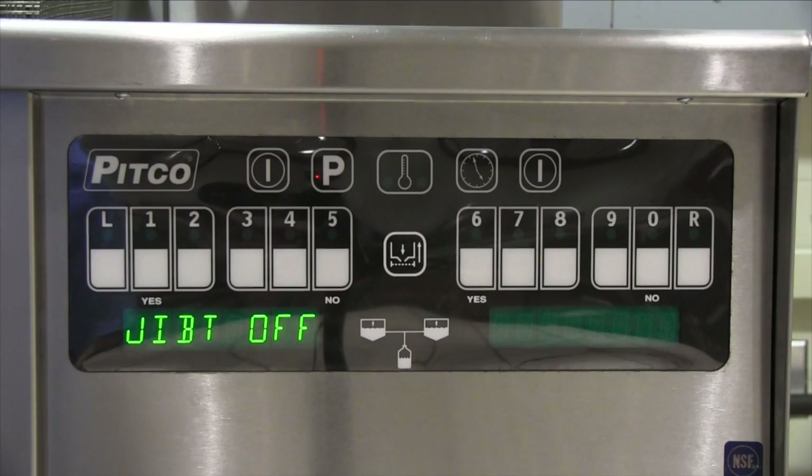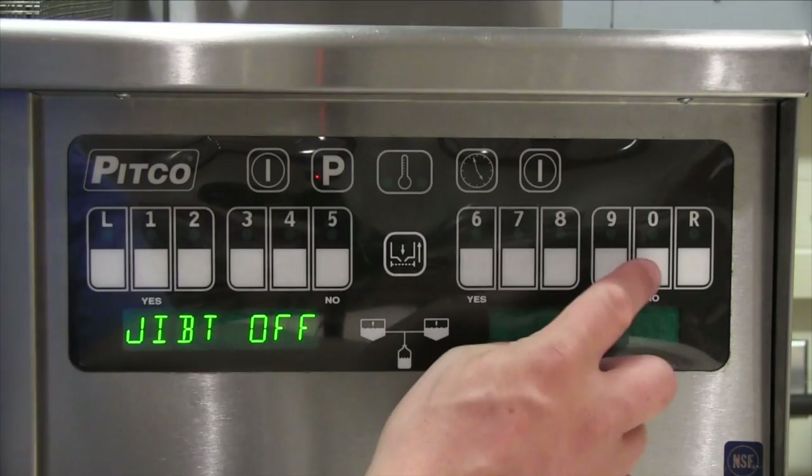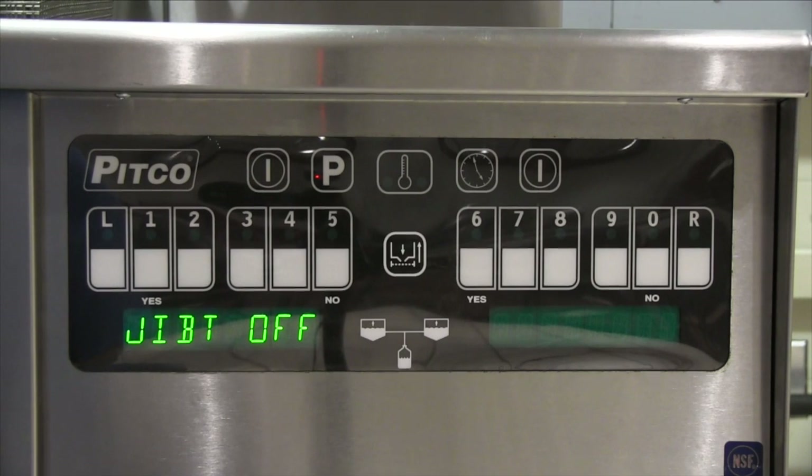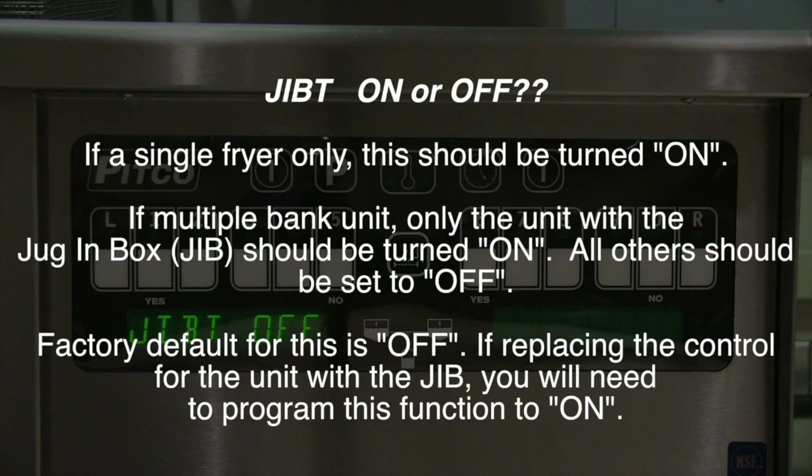Button number 1 is for the jib timer. The default for this is off. Use button 0 to toggle on or off. If a single fryer only, this should be turned on. If a multiple bank unit, only the unit with the jug-and-box or jib should be turned on. All other fryer controllers should be set to off. Factory default for this is off. If replacing the control for the unit with the jib, you will need to program this function to the on position.